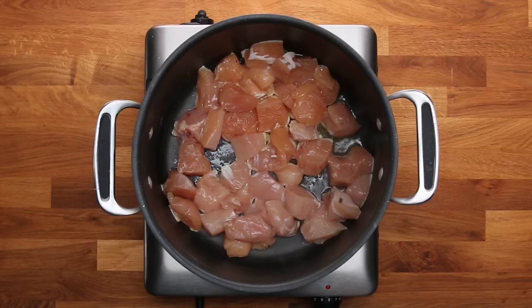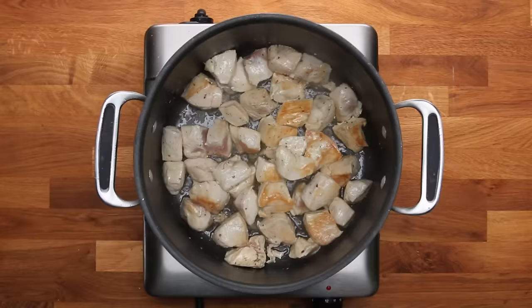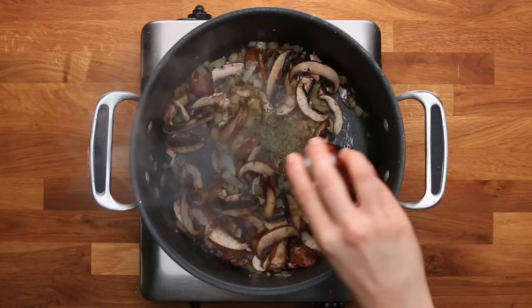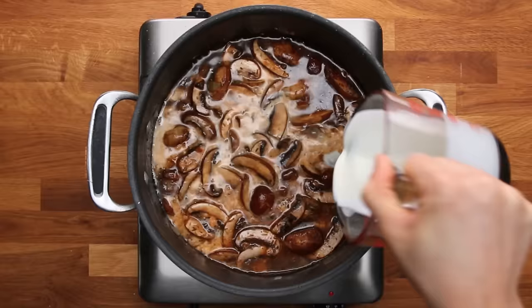First, heat up some olive oil, get it nice and hot, and brown your protein — in this case chicken — with salt and pepper on high heat. Get a lot of caramelization on the outside, then take it out and put it back in at the very end. This gives your chicken a lot more flavor and also flavors everything else you add to the pot. Then add your onions and brown them off a little bit, add mushrooms and garlic, and add any dry seasonings — we use thyme, paprika, salt, and pepper — before adding the liquid, so you can toast the spices slightly and release more flavor. Add some chicken broth and cream, bring that to a boil, and then add your pasta. Shorter or smaller pasta is great for a one-pot because it's easy to stir.